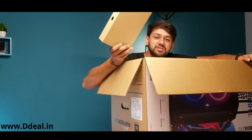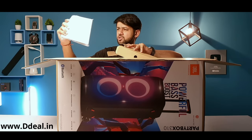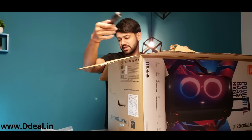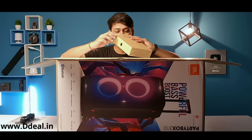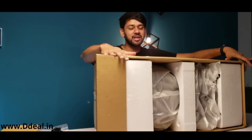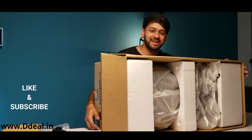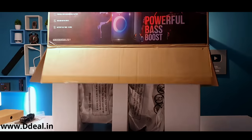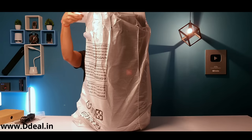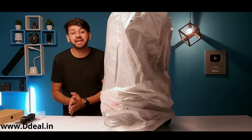Inside the box, first you get paperwork — a user manual and a warranty card — and a power cable to charge it. Nothing else in terms of accessories. So we open it up for you, so like and subscribe — and this is the JBL Party Box 310, portable but powerful speaker.